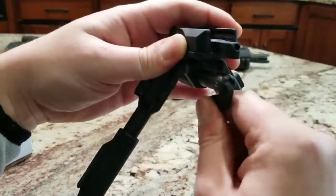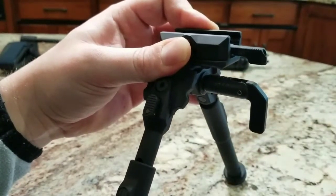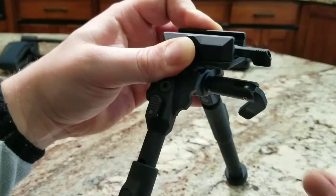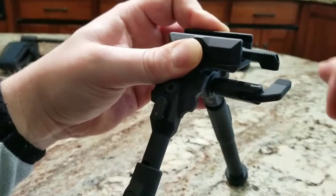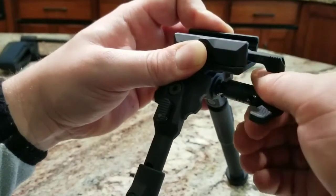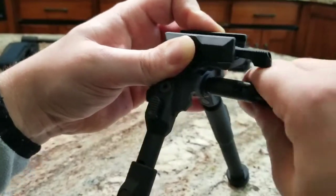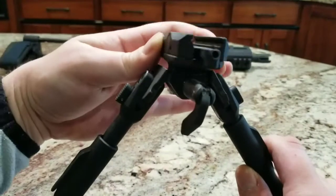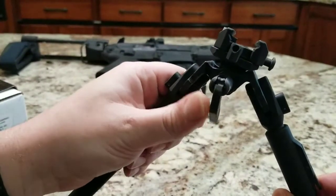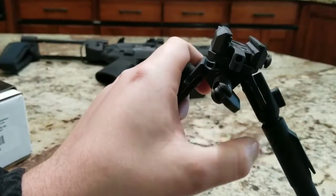It also has your cant adjustment. Right now I have it locked in. To release this lever, pull out on it a little bit and that'll let you stow it and get it out of the way when you don't need it. Much like a Harris adjustment knob, you can pull out on it and it's not making any adjustments yet, but it's letting you position so you can tighten or loosen. Say your rifle's in the way — pull out on that, give yourself more adjustment range, and then go ahead and tighten or loosen it to wherever you need.